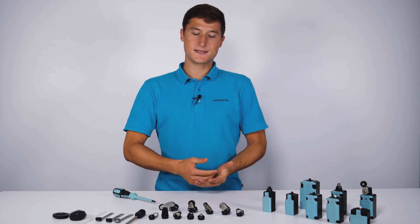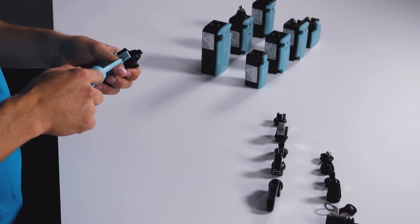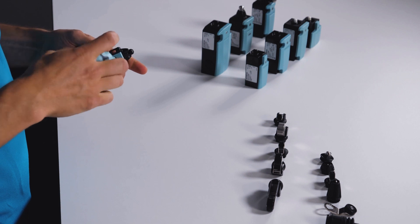How flexible? I will show you now. To change the drive head, I first open the cover.